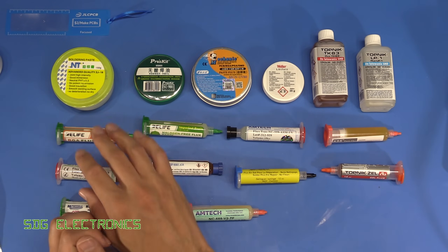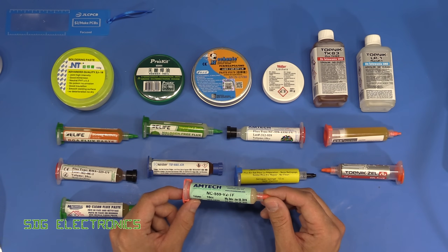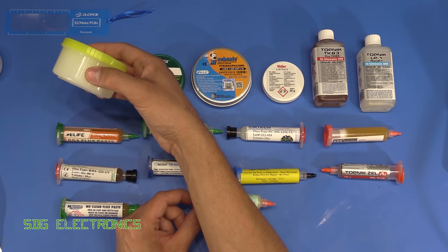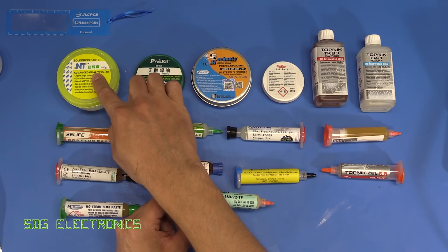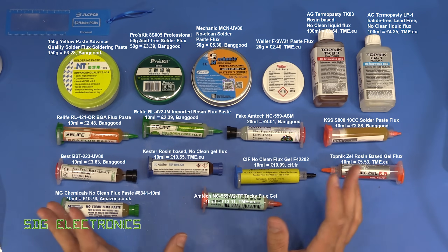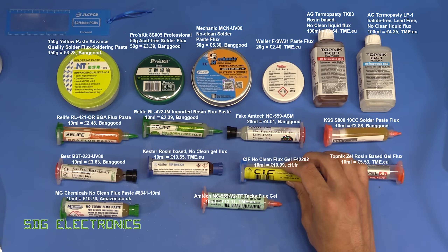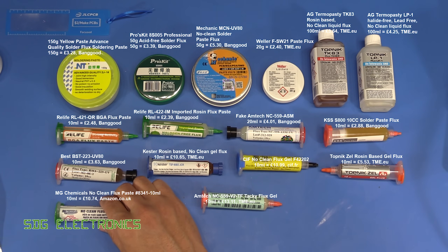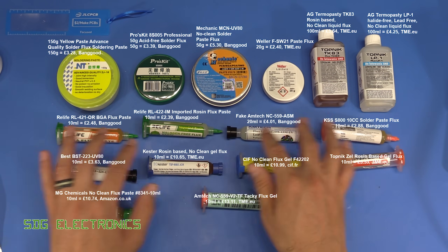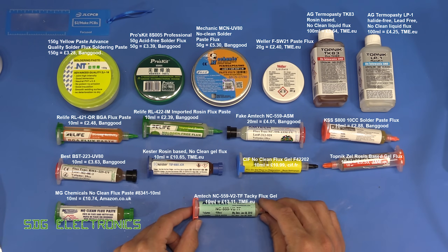There's a whole range of price ranges across the fluxes we've got on the table. Obviously the Amtec is the most expensive — I think this cost me about £18 for 10cc — and the cheapest was probably this 150g tub of flux jelly, something like £3 delivered from Banggood. I'll put the prices as an overlay so you can see what we're talking about. We've got a various range of brands: some Kester branded stuff, some Sif branded, MG Chemicals, some Topnik gel, Weller, and then some of the more Chinese brands — ranging from really cheap to really expensive flux.